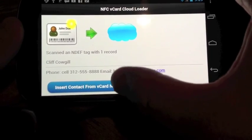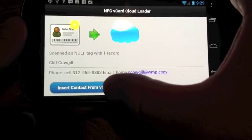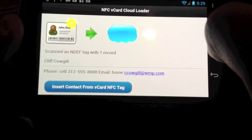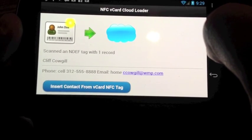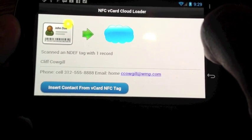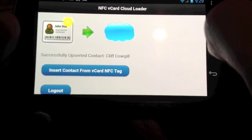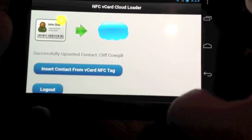Now what I'm going to do is click this button here — it's going to use the REST API to upload that into Salesforce. And as you can see there, it successfully upserted one record: Cliff Cowgill.